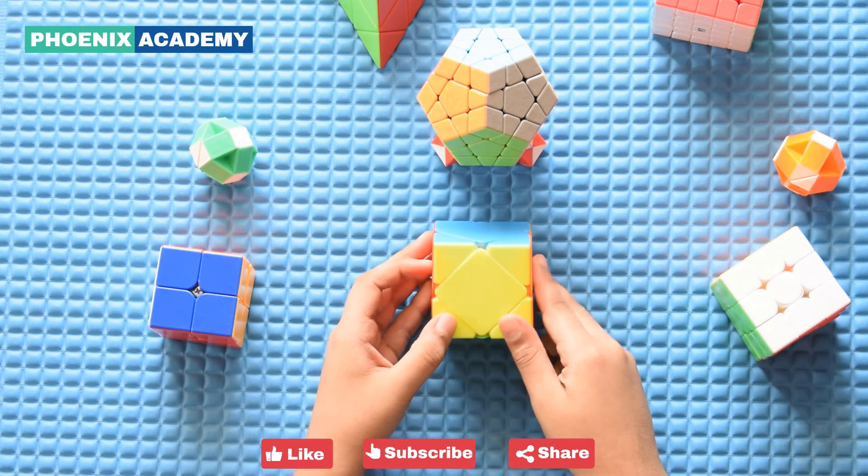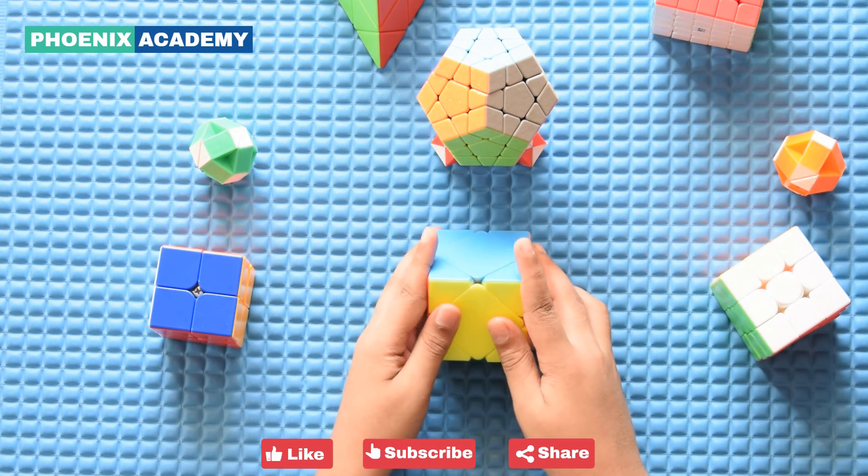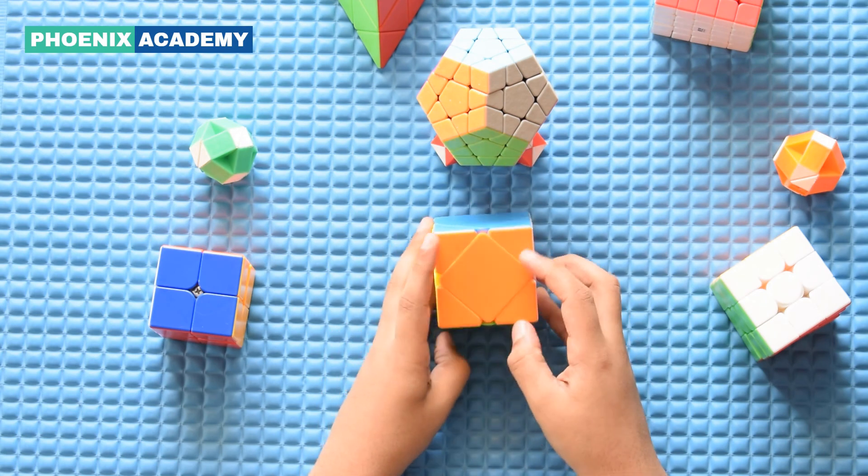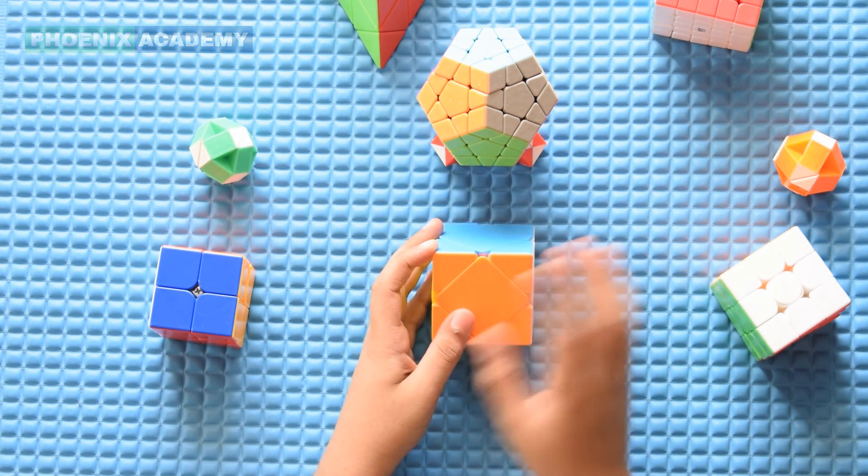If you do all the steps like that, then your cube will be solved. I hope you enjoyed this video. Thanks for watching, see you in the next video, bye.